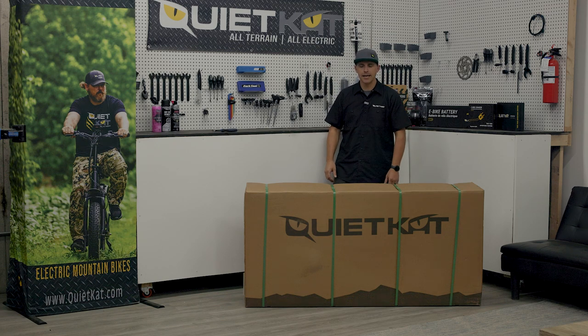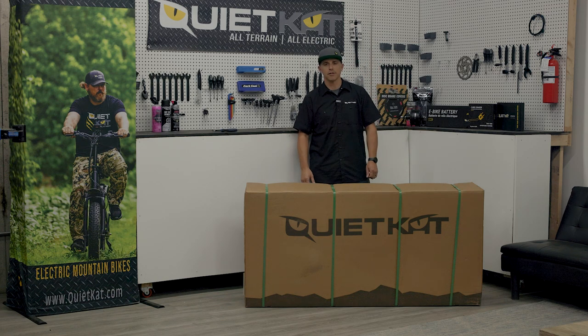How's it going? Chuck here with QuietCat eBikes. Today we're going to take a look at our all-new Lynx bike, take it out of the box, and put it together.